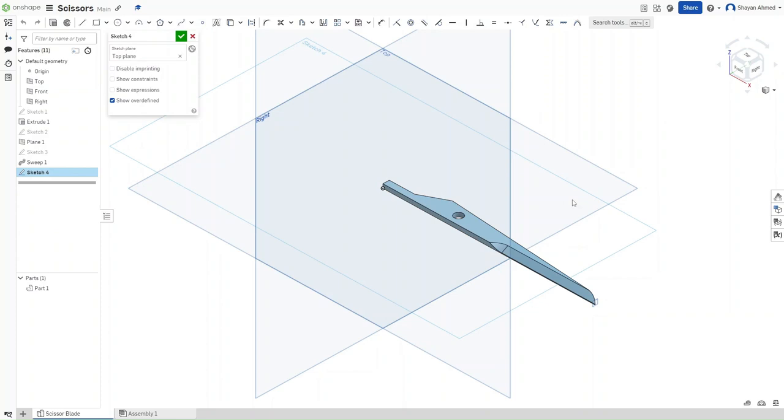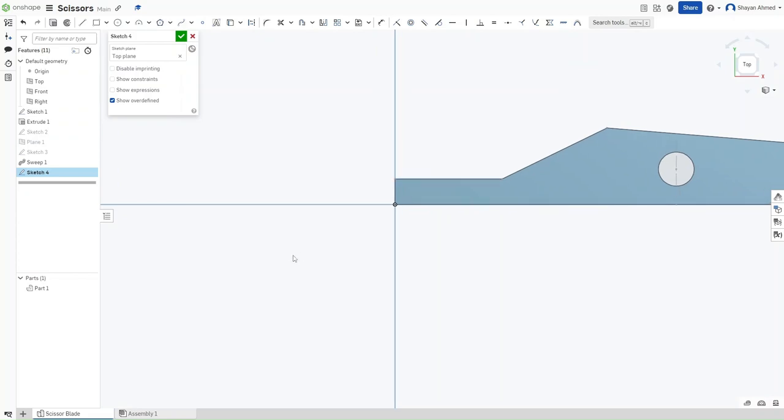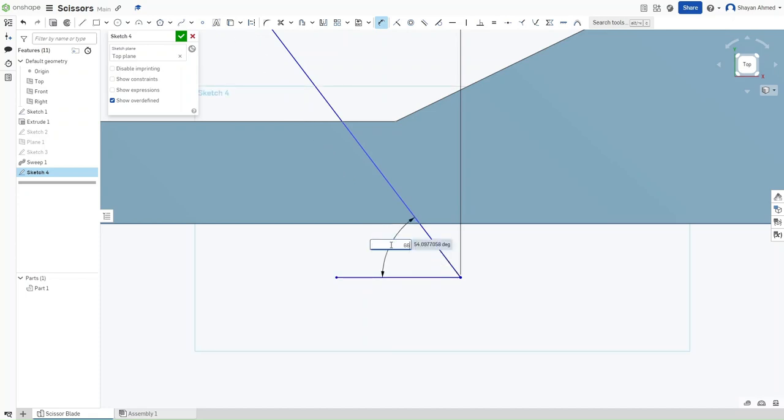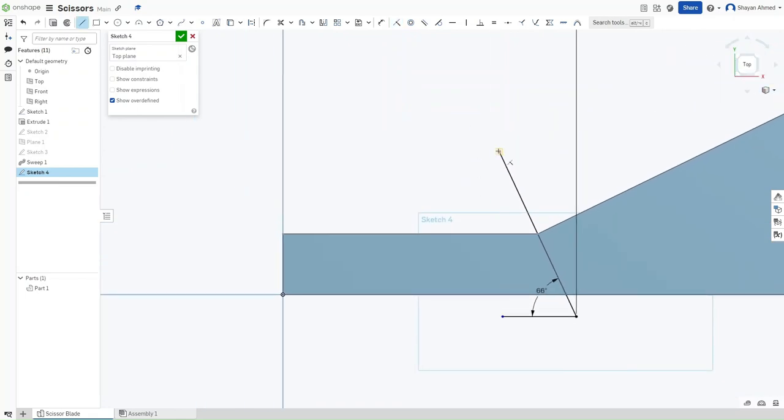Press Shift-5 to go to the top plane, then show Sketch 1 and hide Plane 1. Zooming in, press L and make a horizontally constrained line — the length doesn't matter yet. Dimension this line to the center of the circle to be 0.884 inches from the center point. Press L and make another unconstrained line, press D and make it 66 degrees from the horizontal line. Press I and make this longer line coincident to the point from the prior sketch. Then draw a horizontally constrained line from the top of this line that is 0.083 inches from the top.